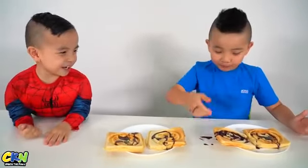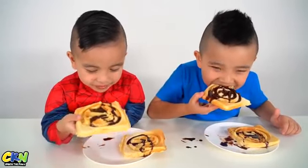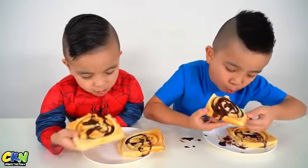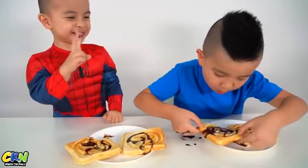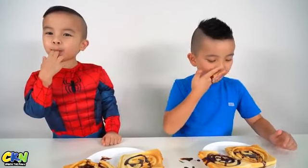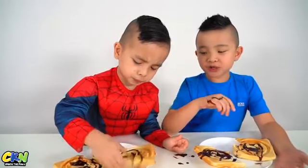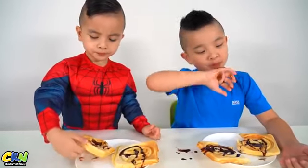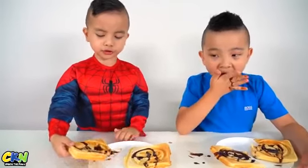What happened? Try it on your hand. Oh my gosh, Kevin. You're such funny. Mmm! You guys try it. So good. You probably eat chocolate and eat Avengers. And that's how you make Avengers Waffle.